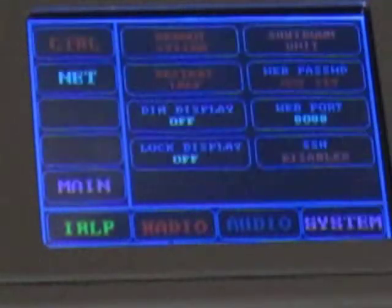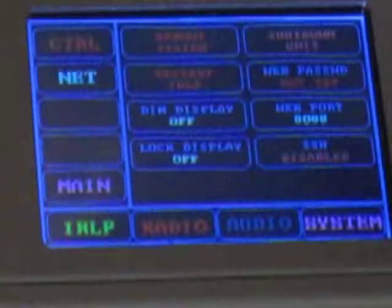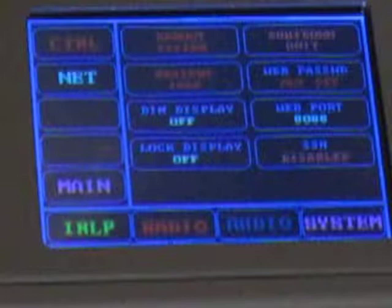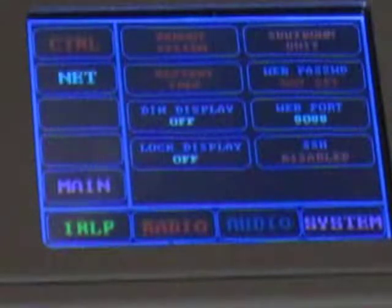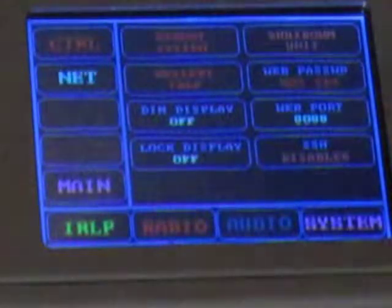Let's go to System. By the way, when you're shutting down, you don't just pull the power. You shut down the unit just like you would your personal computer — do a proper shutdown. So that's under System. Shut down unit, upper right — hit it. And then it turns everything off.